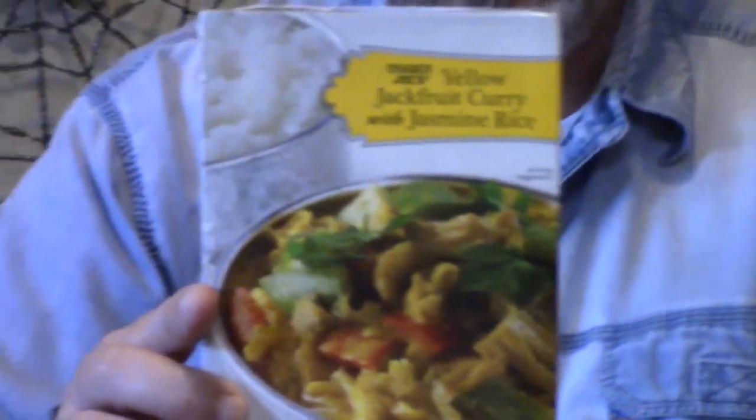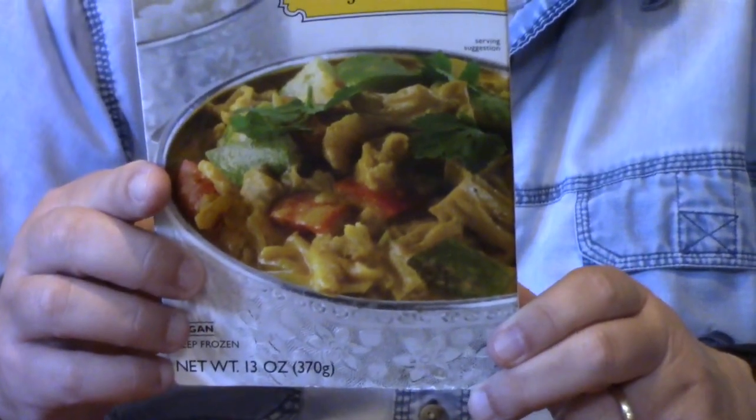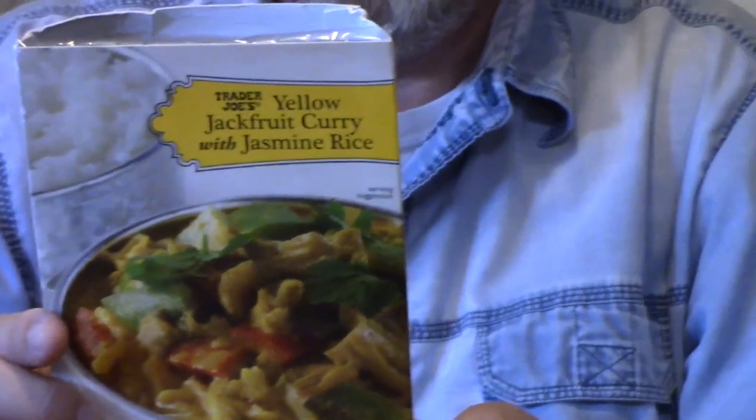So this has 470 calories, 18 grams of fat, 580 milligrams sodium, 3 grams fiber, 8 grams sugar, and 8 grams protein.